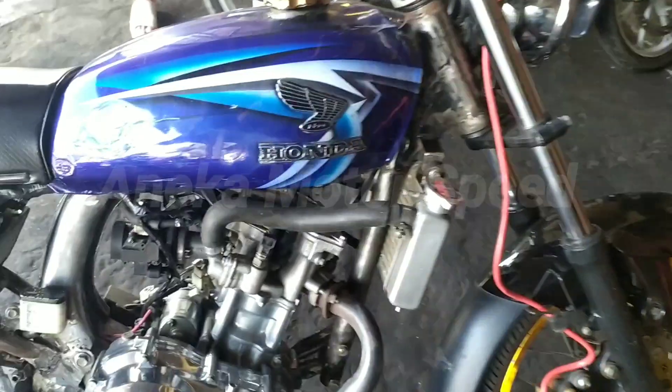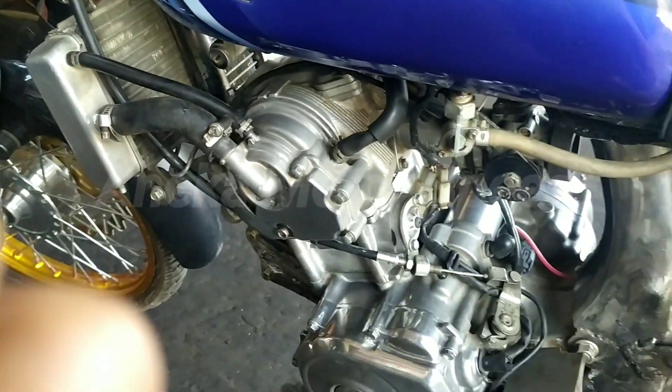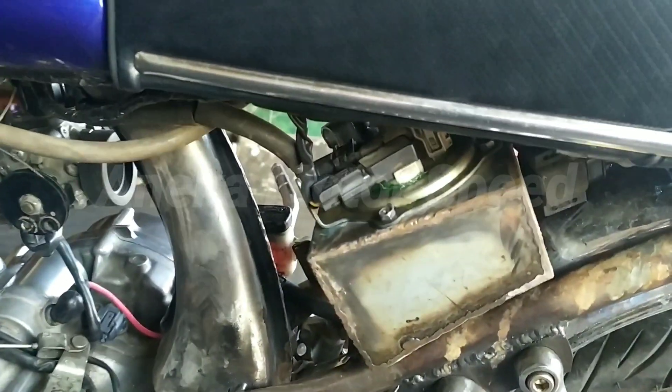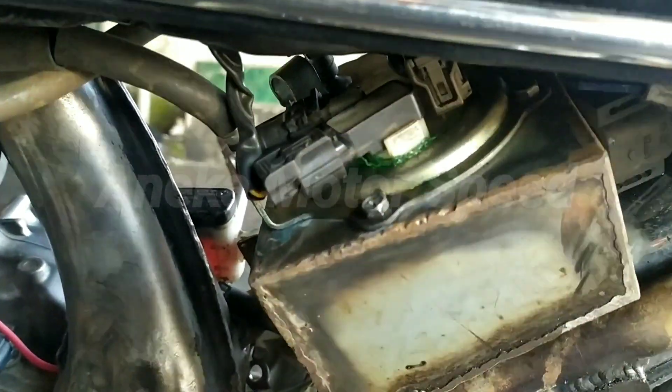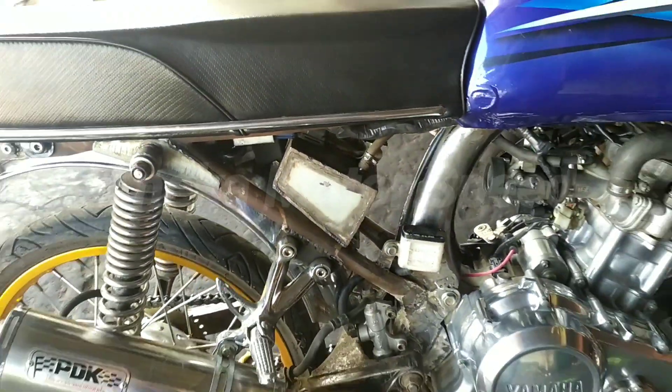Ini masih full injection guys. Mesinnya masih radiator, injection. Pull pump-nya ini guys terpisah di bagian tengah jok. Ini pull pump-nya, berarti di luar guys, bikin sendiri.